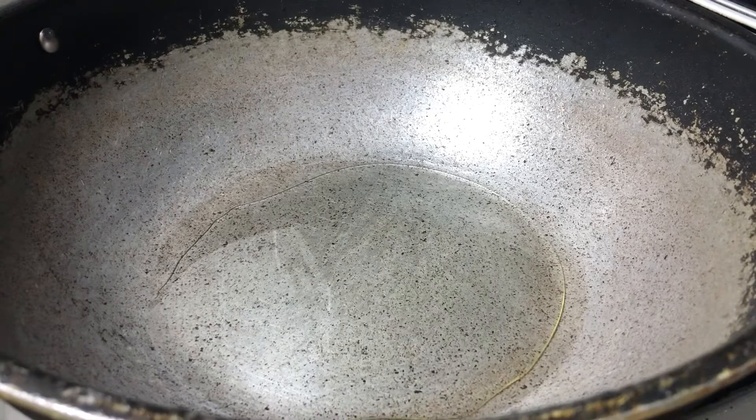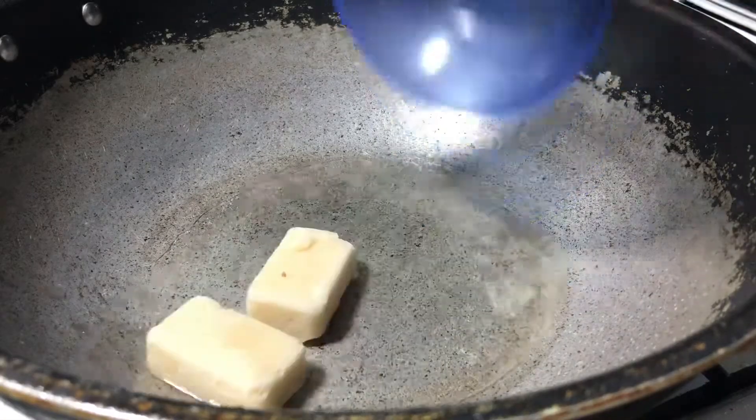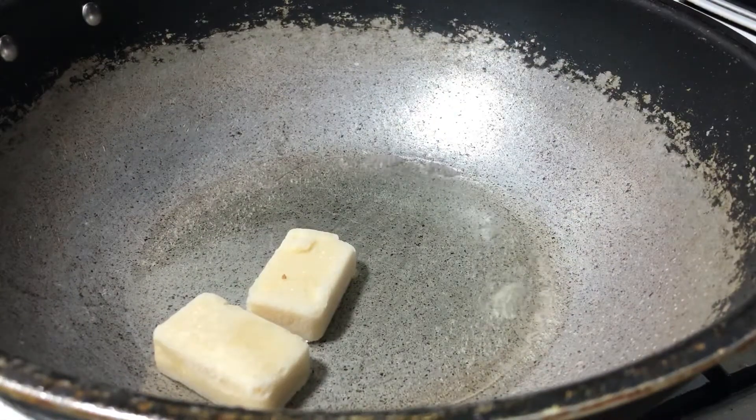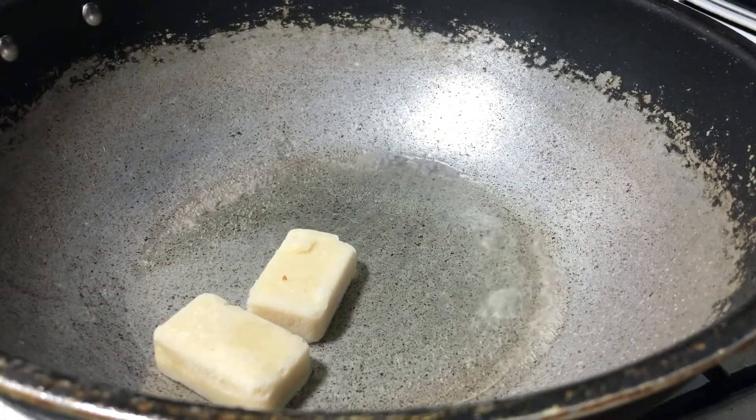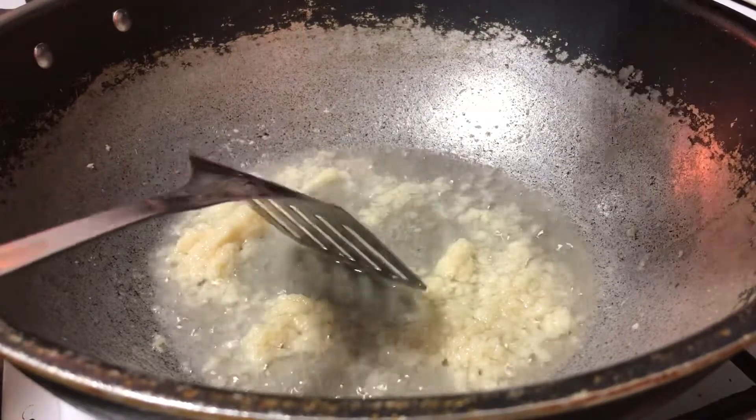Alright guys, today we are going to make chicken chow mein. First, adding crushed garlic. After frying for one minute, add in the boneless chicken.